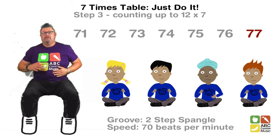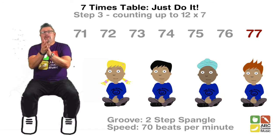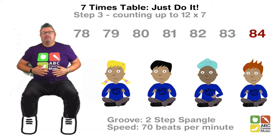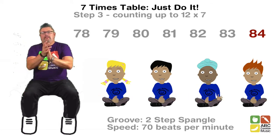71, 72, 73, 74, 75, 76, 77, 78, 79, 80, 81, 82, 83, 84 — hey!